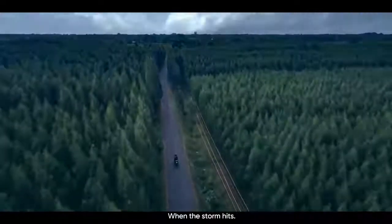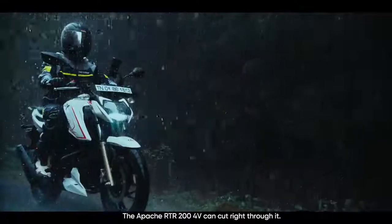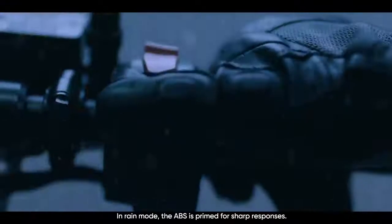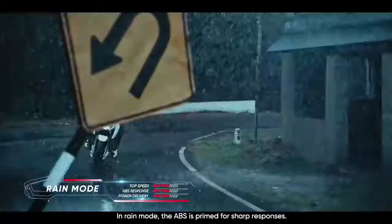When the storm hits, the Apache RTR200 4V can cut right through it. In rain mode, the ABS is primed for sharp responses.